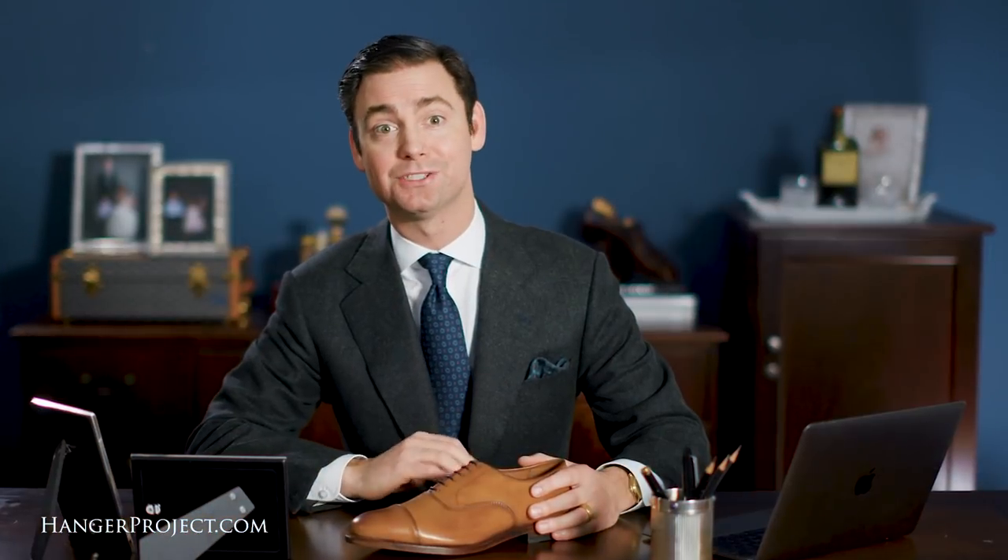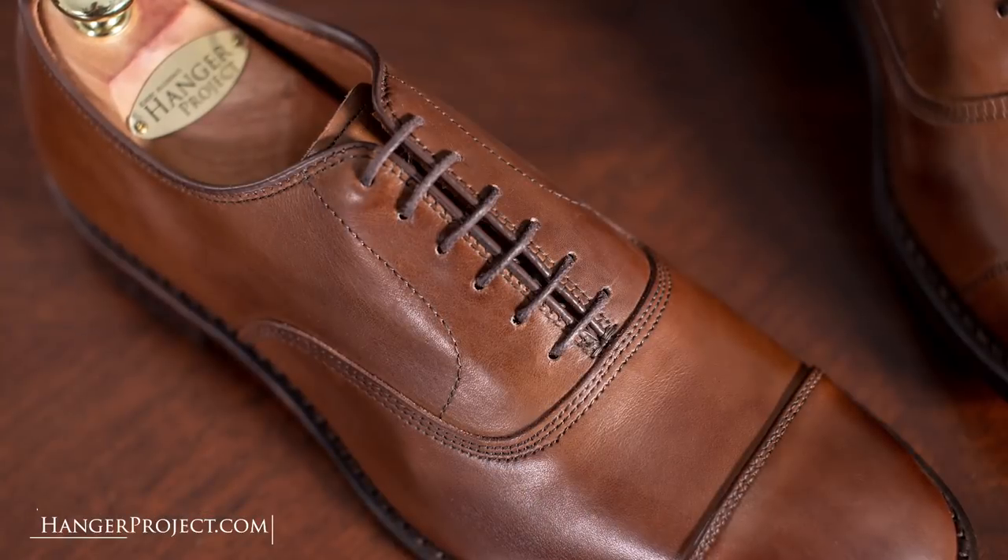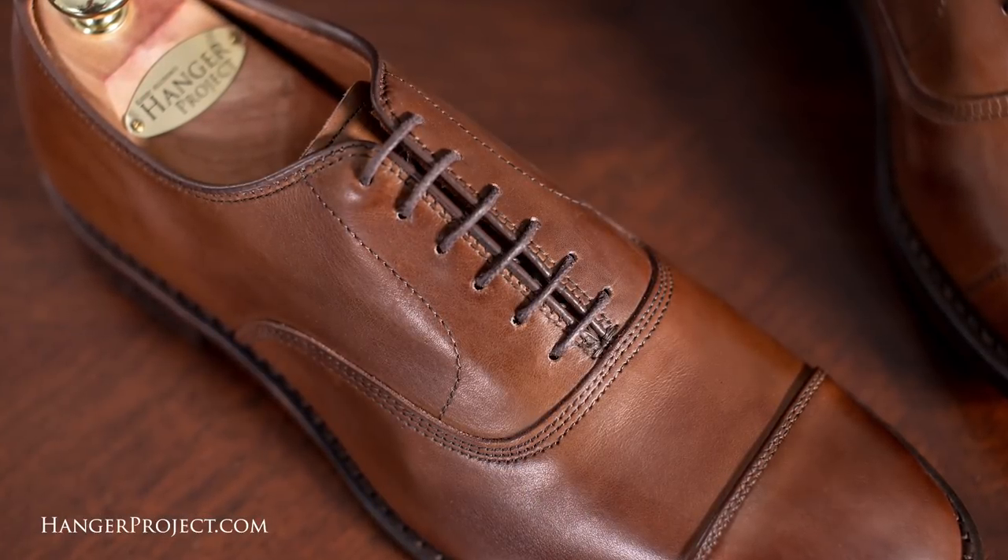For many of our viewers, Allen Edmonds is their first experience with a high quality Goodyear welted leather dress shoe — an investment in lasting quality that for many has fostered a lifetime appreciation of fine footwear. For anyone looking to make their first investment in a high quality Goodyear welted leather dress shoe, there's no better place to start than the Allen Edmonds Park Avenue.